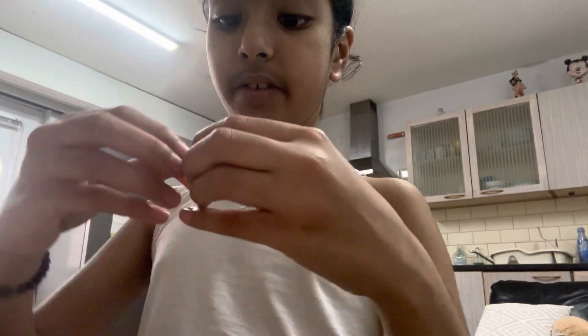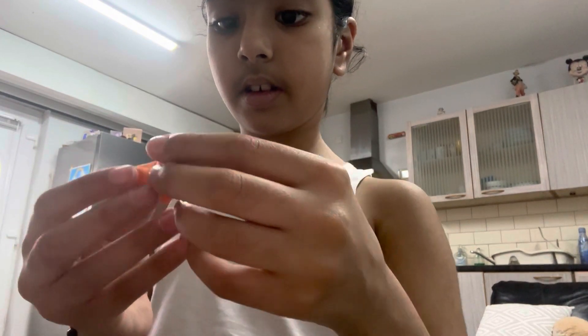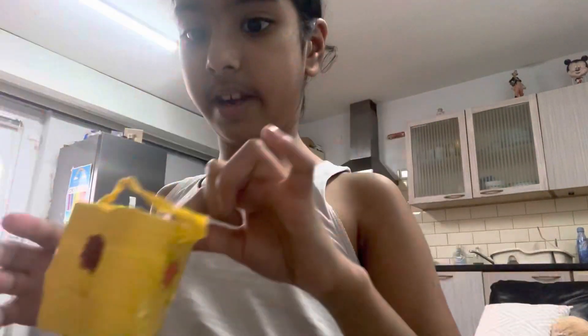It doesn't have to be perfect, but as you can see it looks like a heart. And that's the end. I'm going to put it in my little thing. Let's see if we can make a mini one — and this is obviously extra.